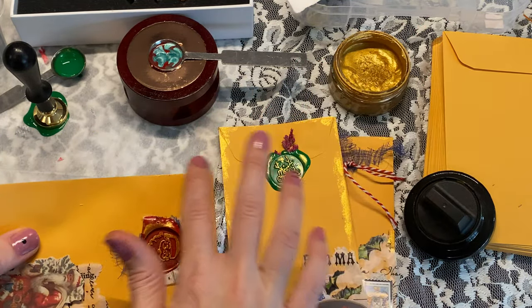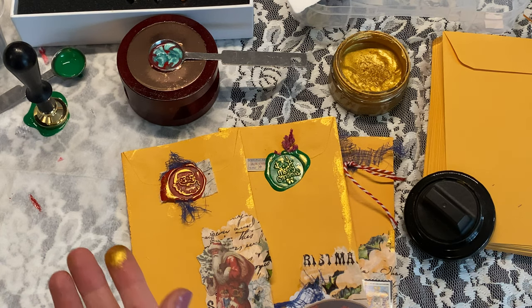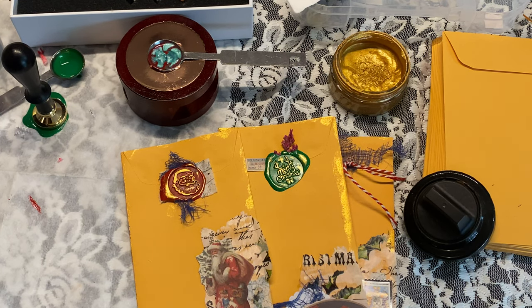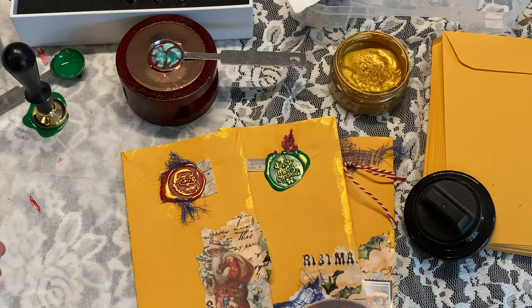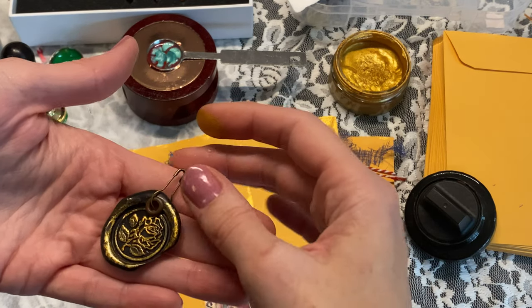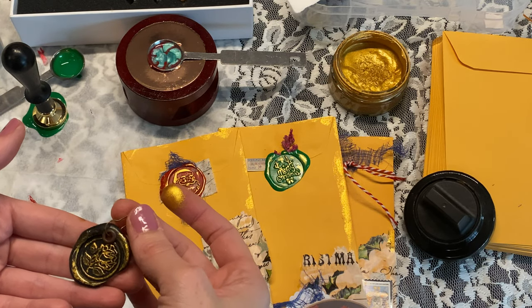I wanted to show you one other thing in case you're working on Christmas journals and have some wax stamps. Another thing I like to do with wax stamps is make little charms. I'll link a video below instead of redoing the whole thing, but you can make your wax stamps by themselves and then put a little eyelet through a hole — or just punch a hole — and then you have a cute little charm. I think these would be darling as Christmas wax seal charms.